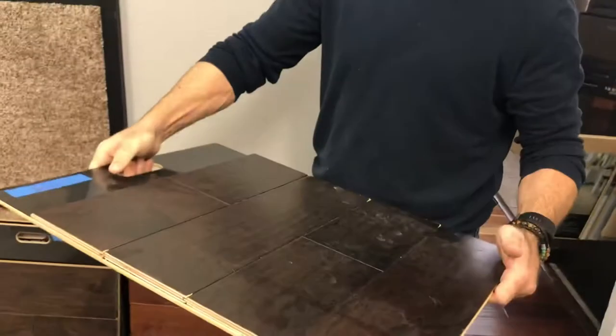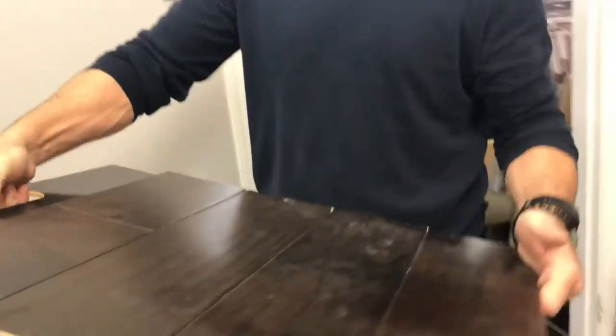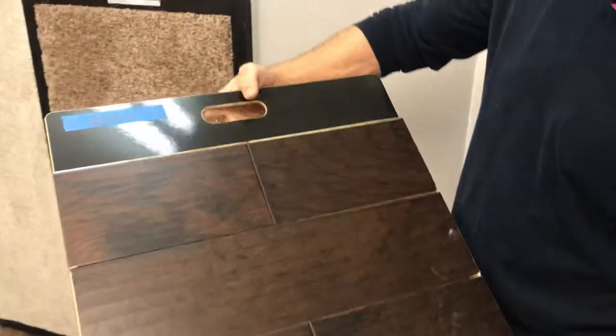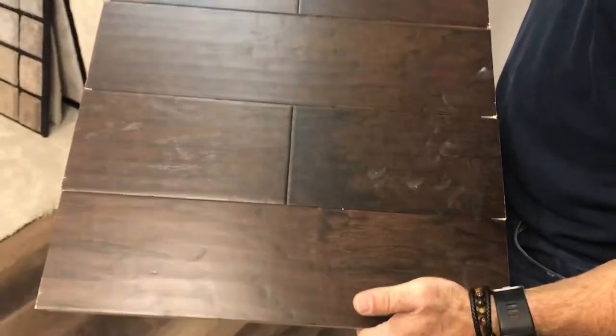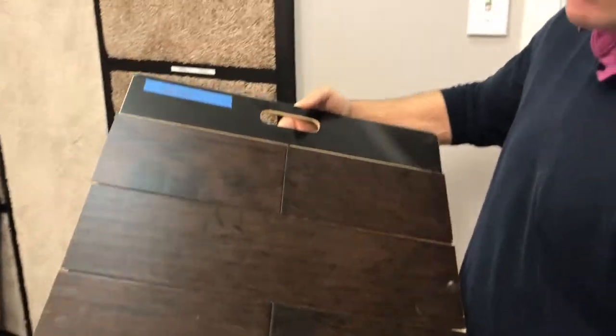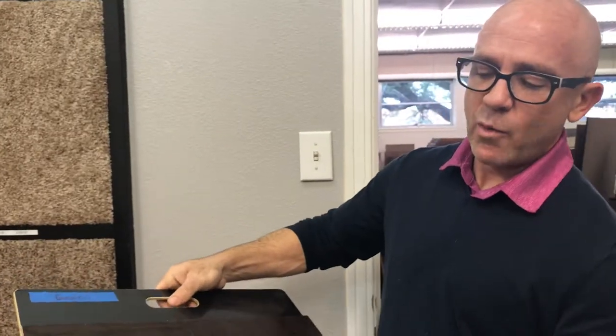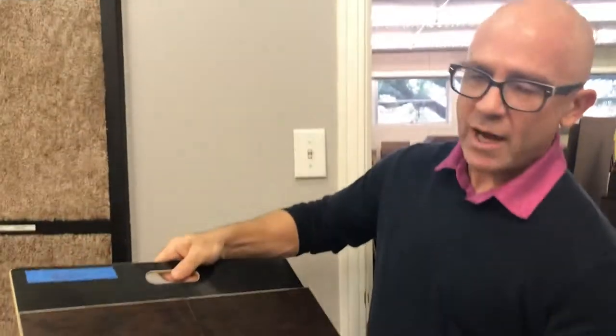This is a very common floor that's been around for years and years. It's five inch wide hand scraped hickory, dark color, very common color. This particular color and type of wood will stand the test of time — over the nine and a half years that I've been here, this is the number one color, number one wood that's used. We have a ton of it.